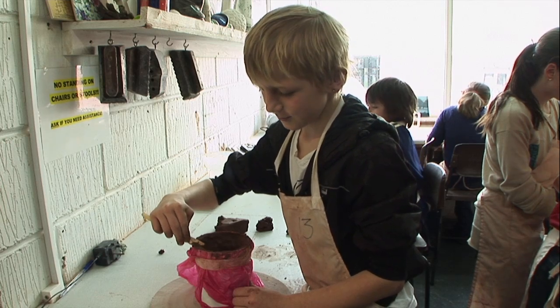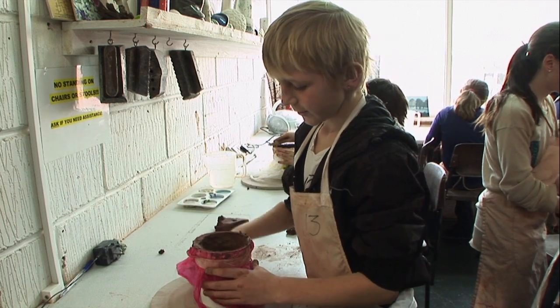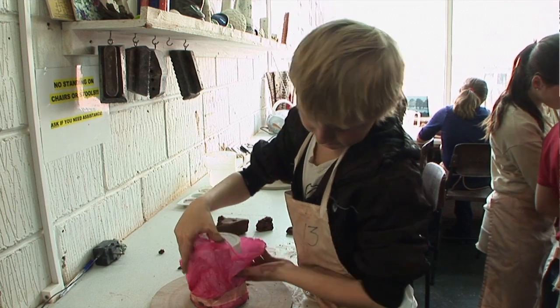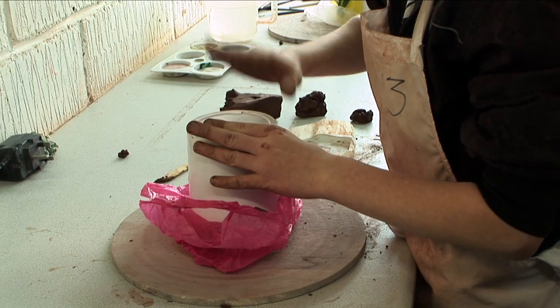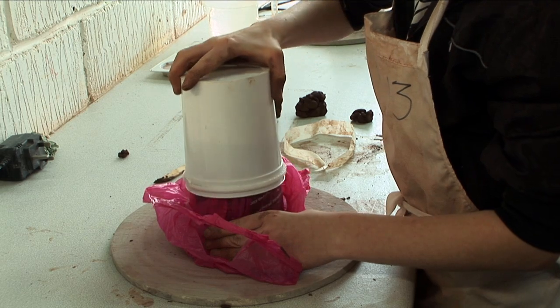We've just finished trimming the top and now we're going to stick it over. Once the mould was filled with clay, we emptied the clay out of the mould by turning it over and giving it a gentle tap, and the clay was released from the mould.